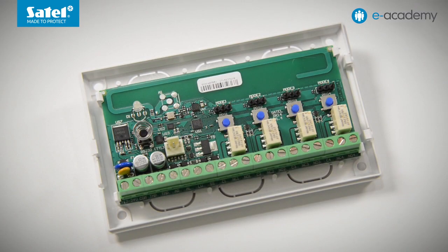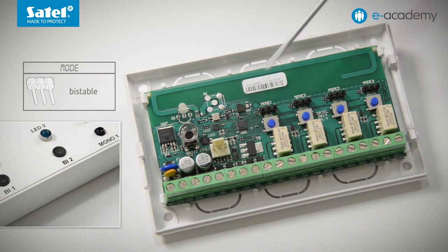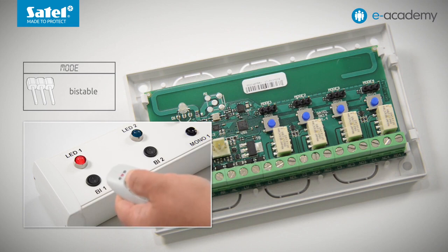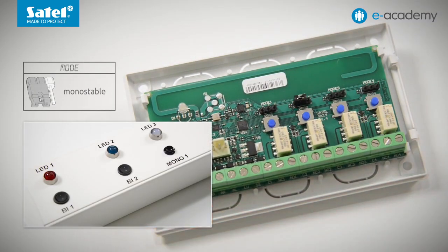In the right part of the electronics board, next to each relay, you can find a set of pins designated as mode. They are used to set the operating mode of the relay outputs. There are three options to choose from. If there is no jumper placed across the pins, the output will work in bistable mode, i.e. each time you press the key fob button, the output status will change to the opposite one. If the left pin is shorted with the middle one, the output works as monostable. After receiving a signal from the key fob, it is activated for a programmed time, after which it will turn off by itself.